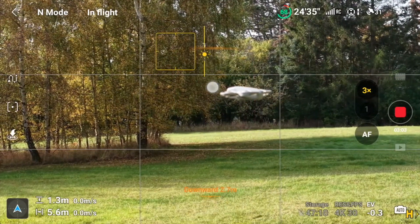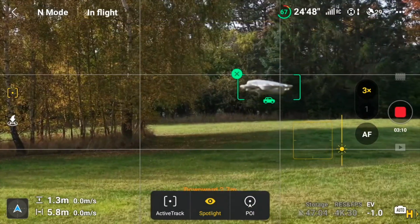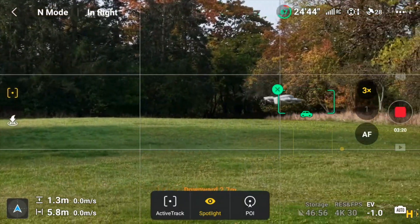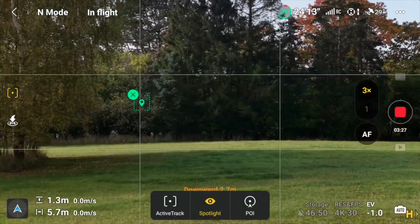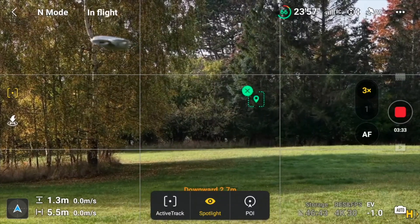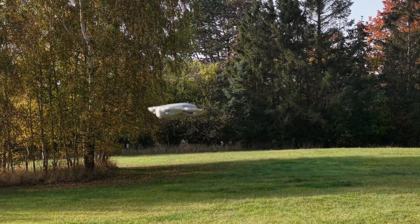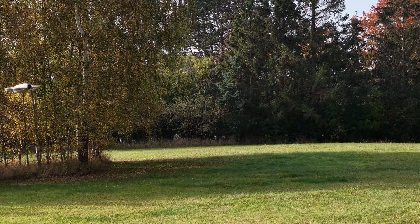Maybe we should make it a little bit smaller here. It recognizes it as a car! Let's move it a little bit over here. Let's just pull it a little bit down here and a little bit further forward. It has a hard time focusing on this. Maybe I'll put it like this.